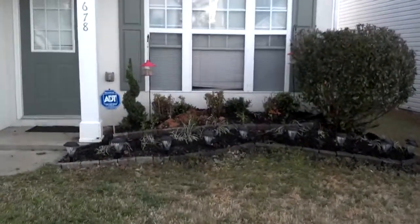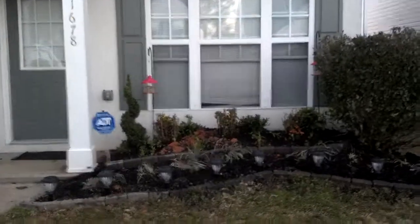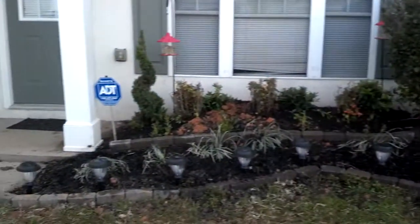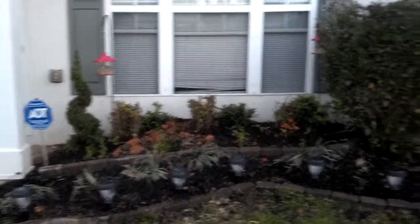Hey guys, welcome back to Lawn Talk 101, your host DK here. This is the final part of installing those LED landscaping lights — the finishing touches — along with the finishing touches of installing your new landscape pavers.